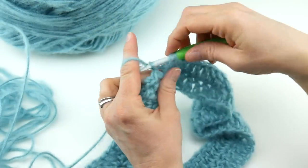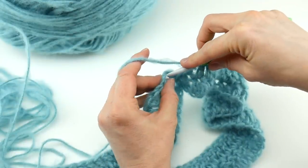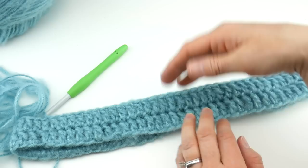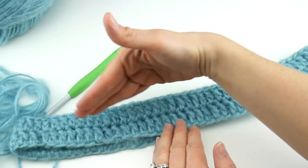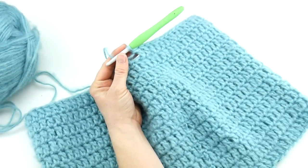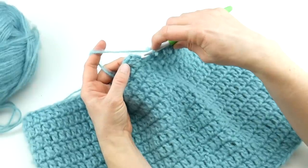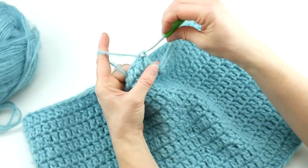Keep working double crochets and we'll rejoin towards the end of round two. Once you've got the height you want, work that last double crochet of the round. To close, count three chains up — one, two, three — insert the hook, bring up a loop, bring that loop through the loop already on your hook. I continued and got about 11 inches of height on my cowl. Now that it's complete, we only used about half a ball of yarn, so you could definitely get two cowls out of one ball.